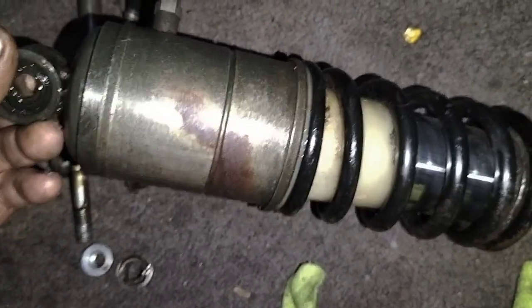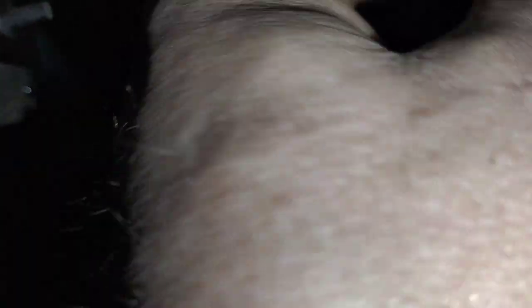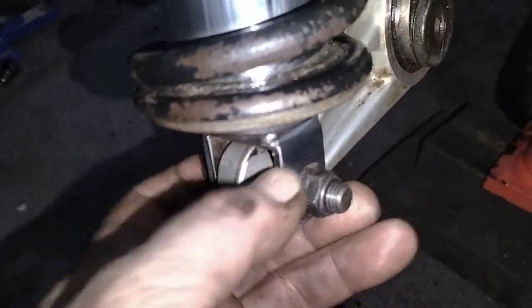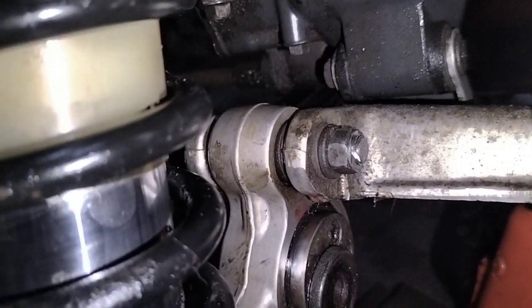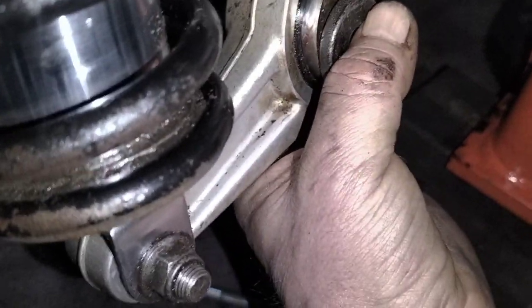I'll go ahead now and grease that up and fit that. Shock back in — the bolt up there is tight and the bottom bolt is tight. The bolt in there is back tight again, so the side cover is back on.